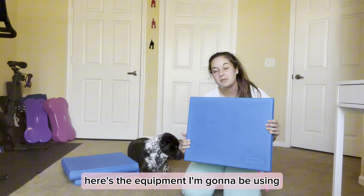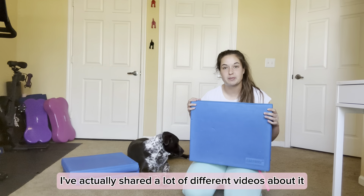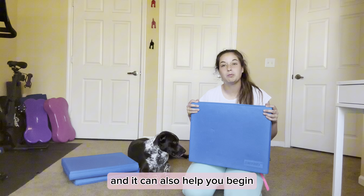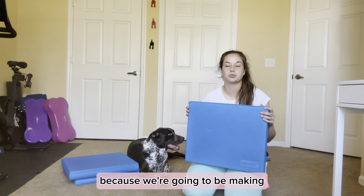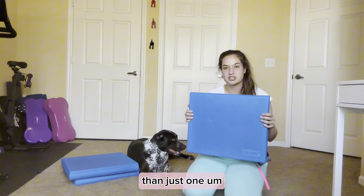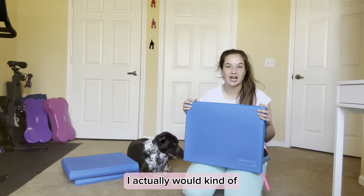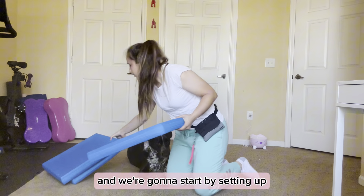First things first, here's the equipment I'm going to be using. This is the balance pad from Fit Paws. I love this piece of equipment — I've shared a lot of different videos about it on my channel and blog, because it's great for beginner exercises but can also turn beginner exercises into intermediate ones, and it can help you begin advanced exercises safely. I have three total because we're going to be making a line to walk across — you need more room than just one. If you want, you can start with just two so they get used to it, then work your way up to three. I wouldn't do any more than three.